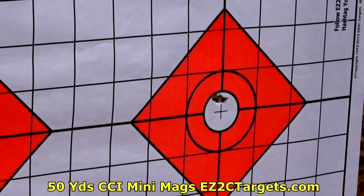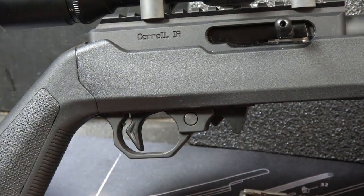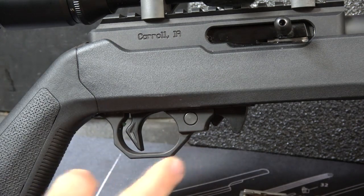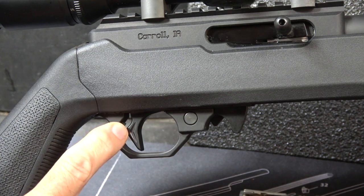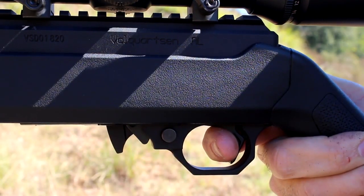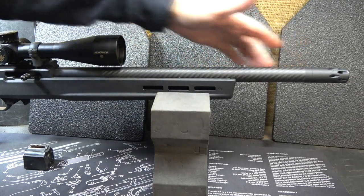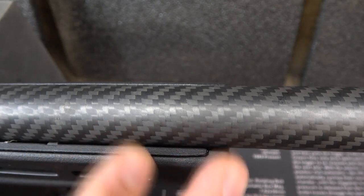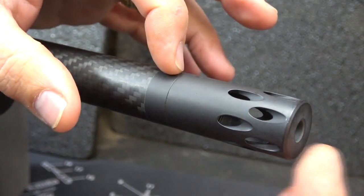Volquartsen says the VM-22 is guaranteed to shoot half MOA at 50 yards, and it will do it. To get that kind of accuracy, you need a really good trigger, and the GT2000 trigger group — CNC milled, machined — is much better than the Ruger polymer. It's a two-and-a-quarter pound trigger pull with over-travel adjustment and take-up adjustment. I would highly recommend adding this trigger pack to your existing 10-22 if nothing else. Volquartsen calls the barrel a super light barrel — it's carbon fiber with a steel insert inside. And the forward-flow compensator, while maybe overkill for .22 recoil, does protect your crown.